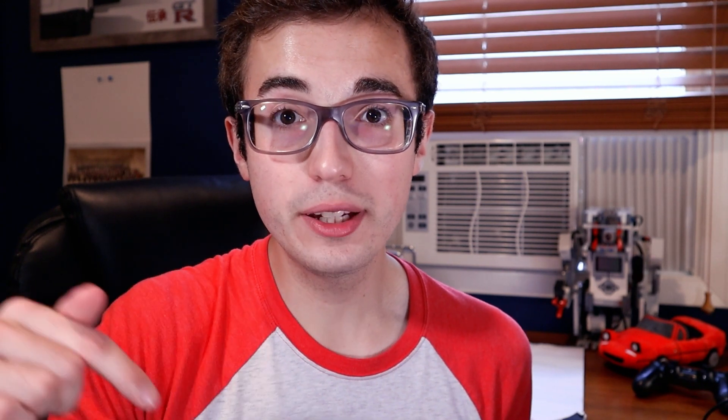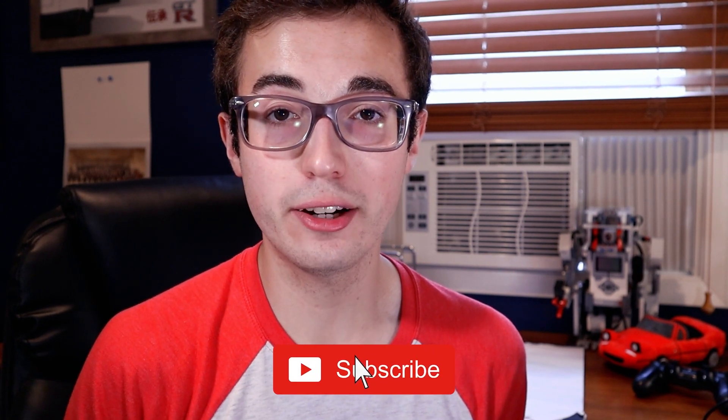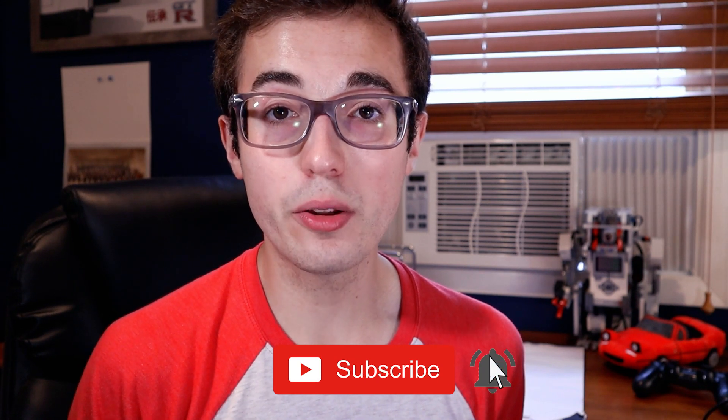Thank you so much for watching this video. If you learned something new, please go ahead and subscribe to my channel because I make new videos like this all the time and you're not going to want to miss them. Leave a comment below telling me what you've used the gyro sensor for — I'm always interested in learning about your projects. I hope to see you in the next video soon.